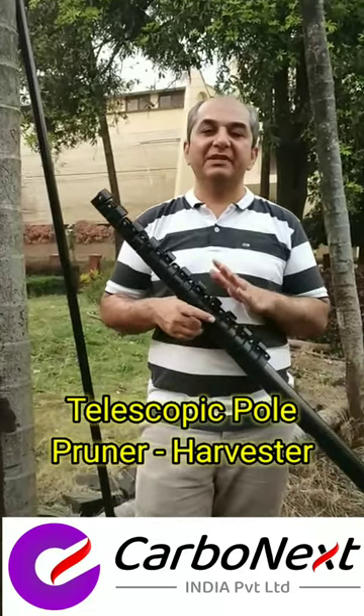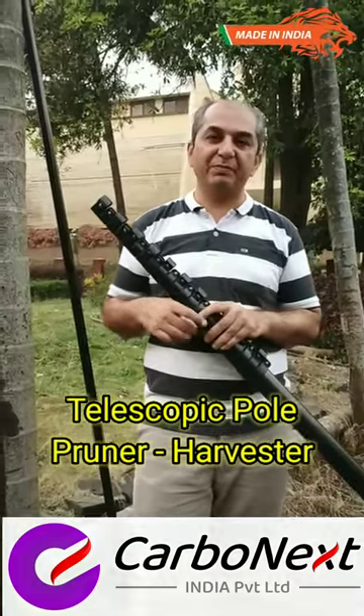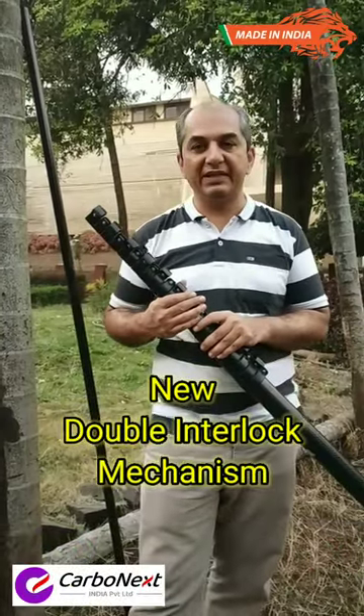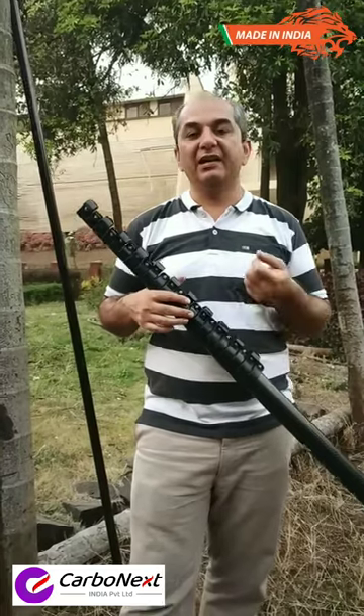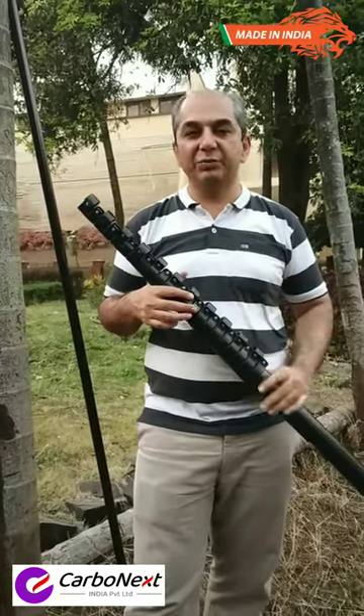Hello. Presenting 100% Made in India CarbonX Telescopy Croner with Double Interlock Mechanism. This has GripMet technology for superior gripping and self-damping, most stable tubes.